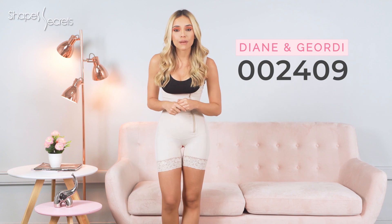It features mid-back coverage to provide added control over that area, hiding those unwanted little back rolls. This shapewear is available in beige and black. These are the Diana and Jordi 002409 features and benefits.